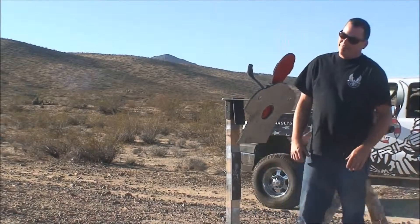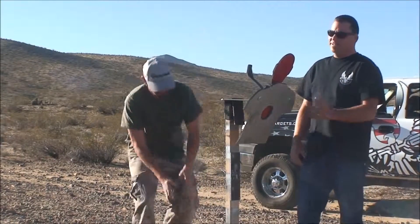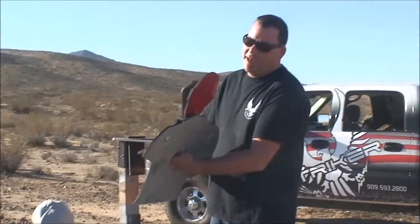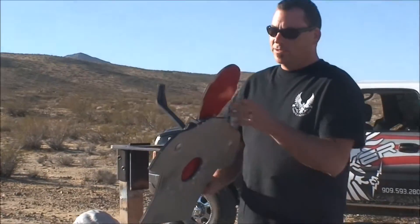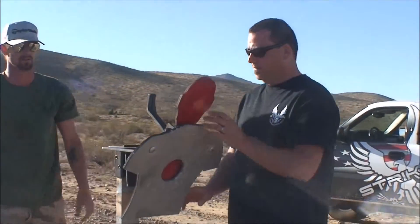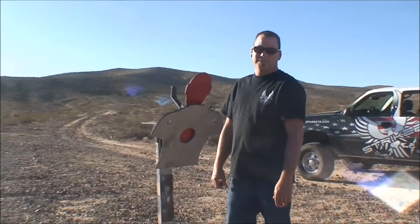Target is this? This is called the HUB. The purpose of this is to shoot the head down and have the chest reset the head. It's called the HUB for Human Upper Body. Pretty easy to set up, very simple — drop it in the stand and ready to roll.